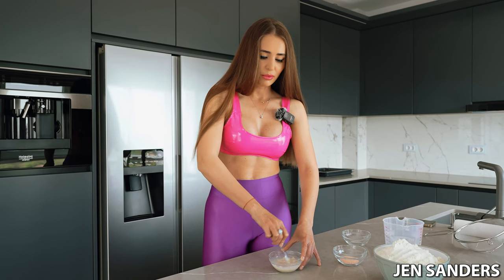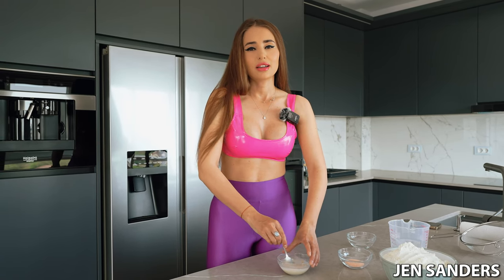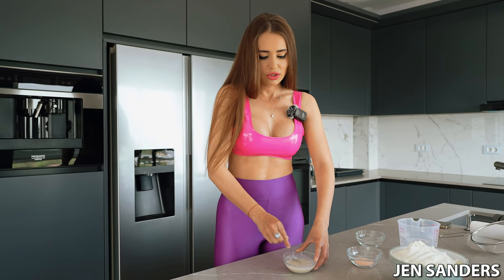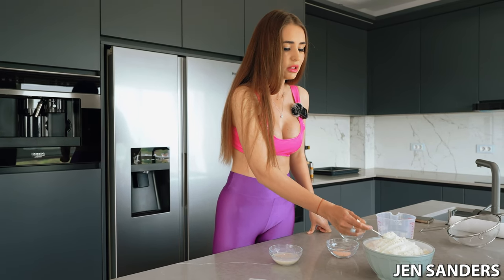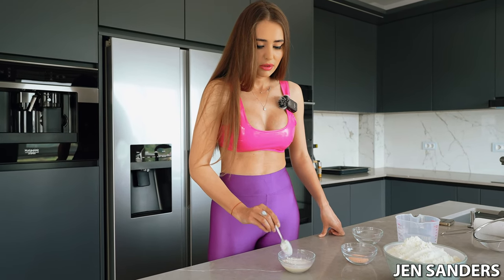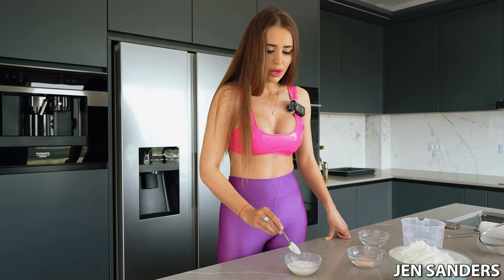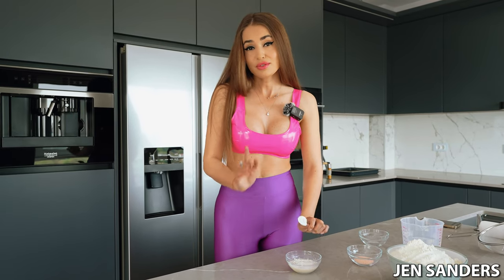No sugar involved in my bread — enough with the sugar in all the breads in the market and grocery store. Let's just save it this time. I'm going to sprinkle about a teaspoon of flour on top of the yeast mixture and leave it here on the countertop to activate for 10 to 15 minutes.